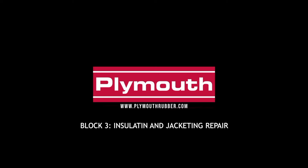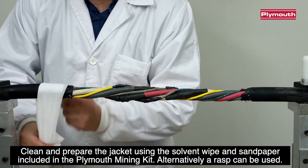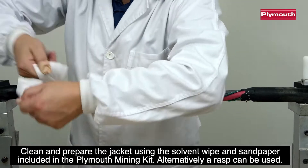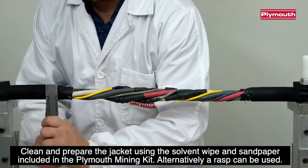Block 3: Insulating and Jacketing Repair. Clean and prepare the jacket using the solvent wipe and the sandpaper included in the Pleamouth Mining Kit. Alternatively, a rasp can be used.